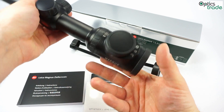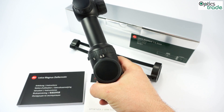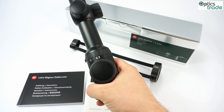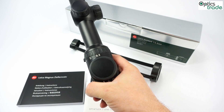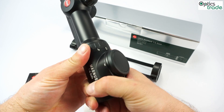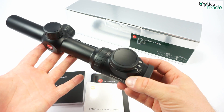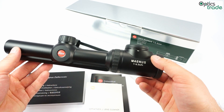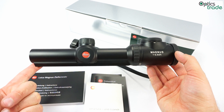On the other hand, if it is set to 6.3x magnification, you can also shoot quite far at longer distances. So it is not only for driven hunts but also for other hunting situations where it will really suit you well. It is really short — only 27 centimeters.